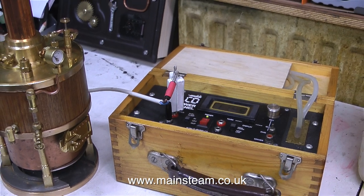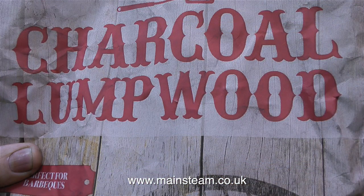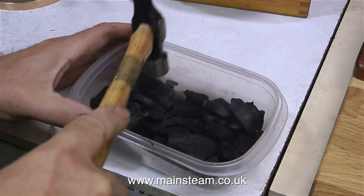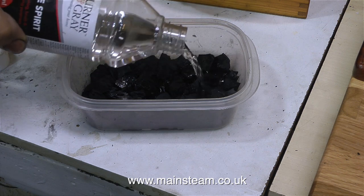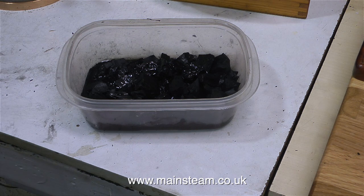The blower's probably going to be okay without the resistors, but I thought I'd try this first. To light the fire, I'm going to use charcoal. But this is a small boiler and the lumps are too big. So after making the pieces of charcoal into even smaller pieces by using a hammer, I soaked the pieces in some white spirit. You can of course use paraffin, but I didn't have any.